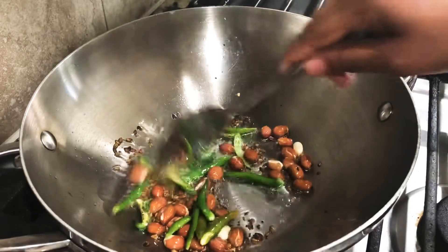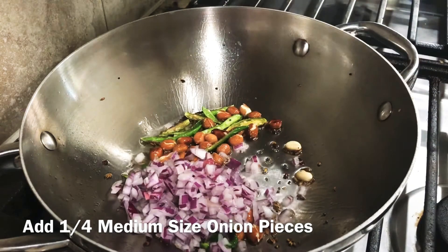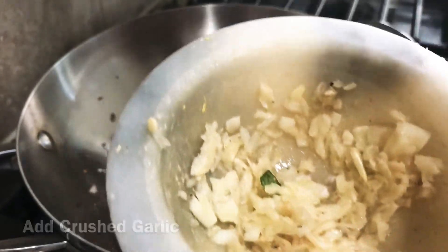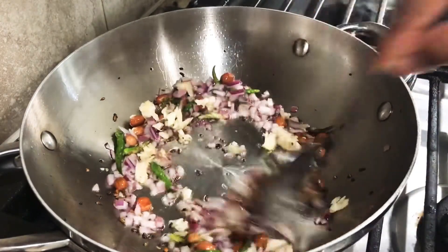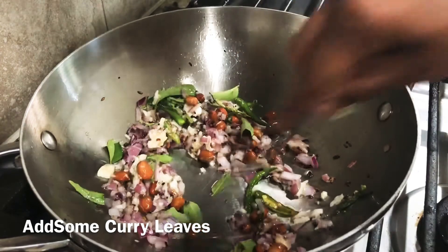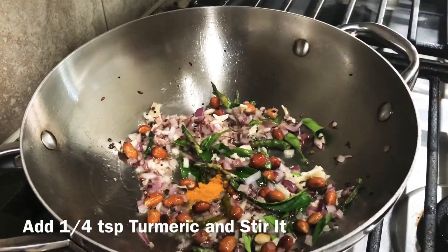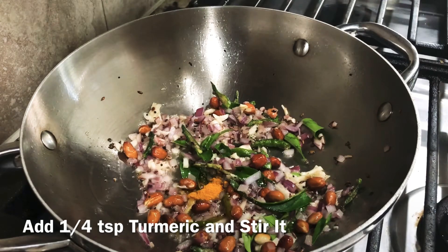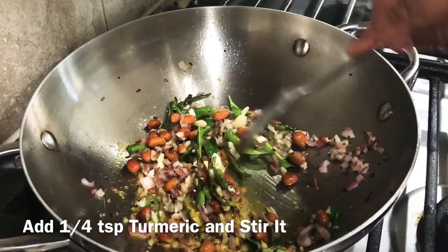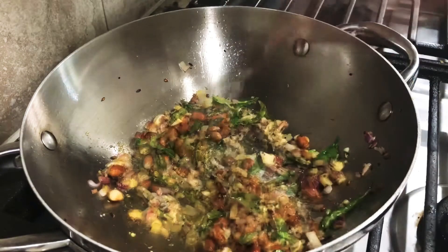I will add the green chilies. I will add the onion. I put in half a teaspoon and add a quarter teaspoon of salt.